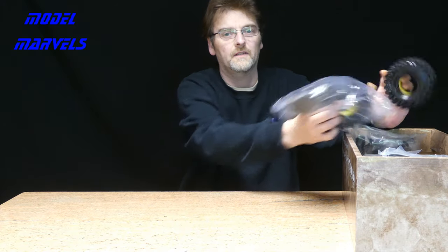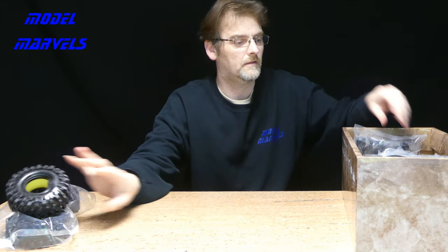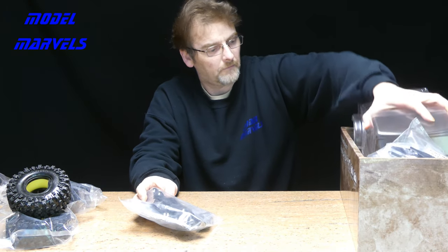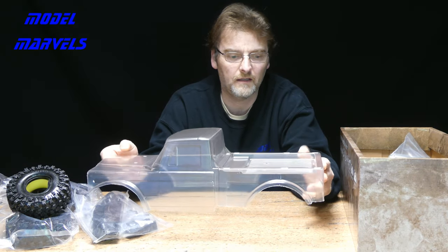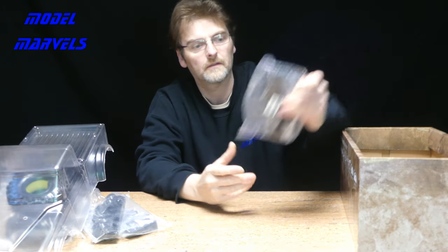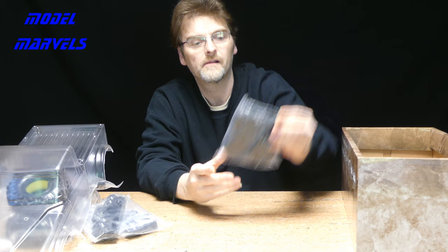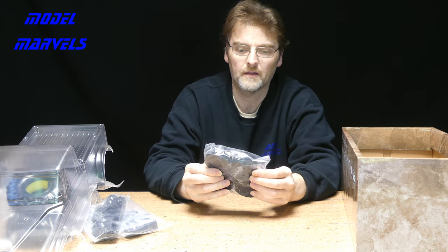We have got the tyres — they seem nice and grippy. Bag I seems to be all the parts for the body, which is here. It feels to be a good quality thick lexan. And we have a front mirror bumper with metal shackles in there. A set of black plastic beadlock rims — 1.9s by the look of it.